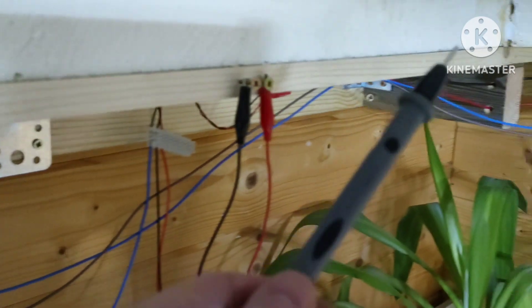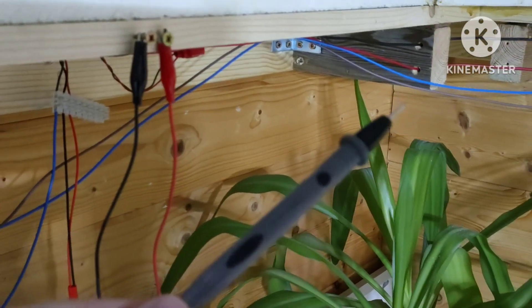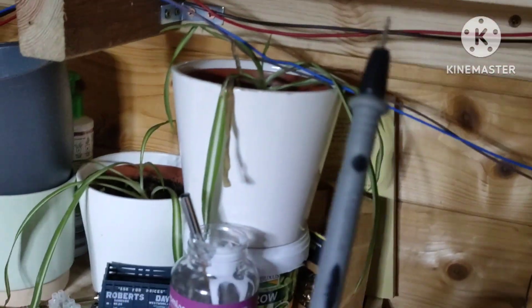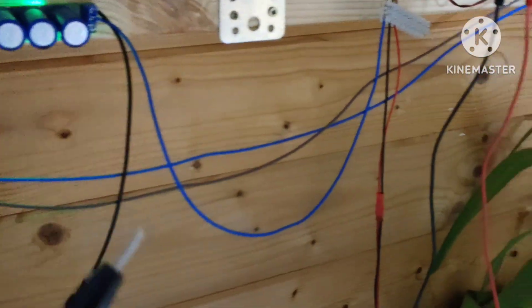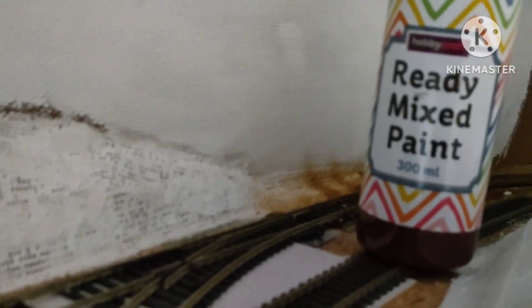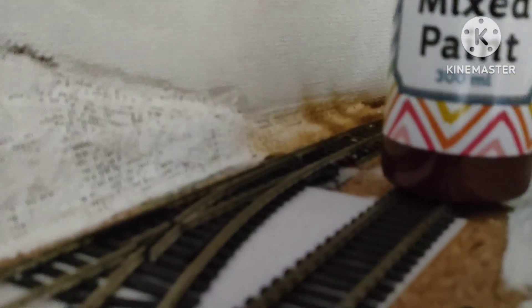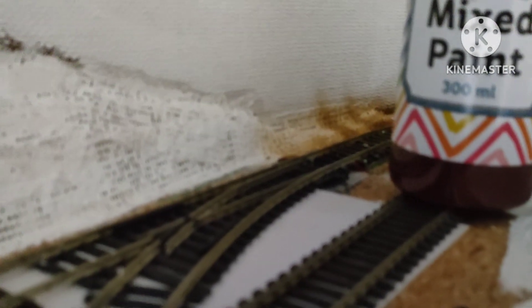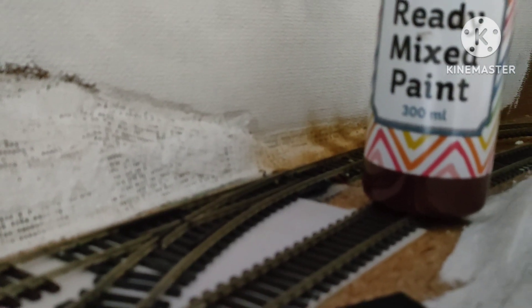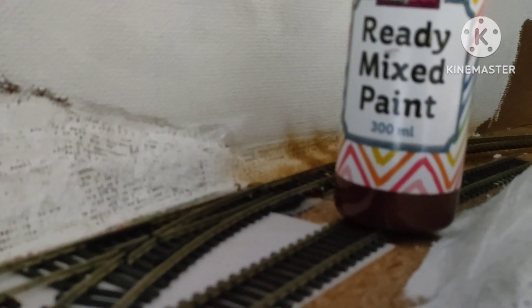What I've done temporarily is have a go at using leads from a multimeter — you can see these crocodile clips are connected to the point. When I touch them, you should hear a clank and see something happen. That's as simple as I can make it and it seems to work a treat.